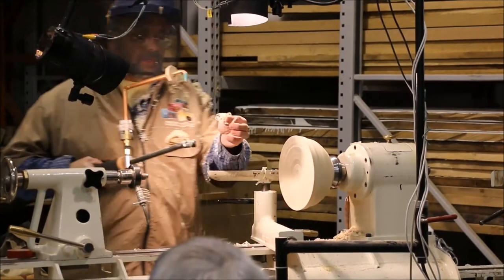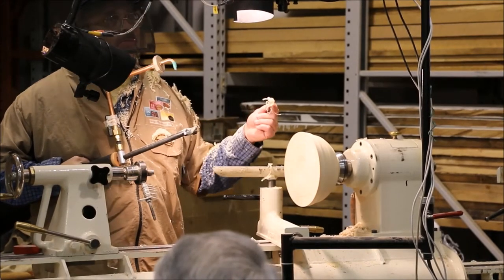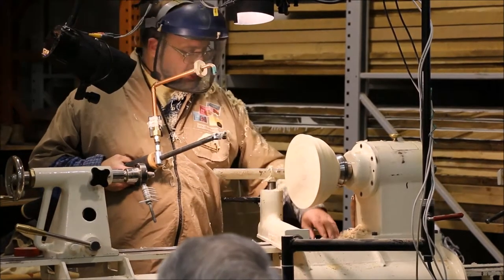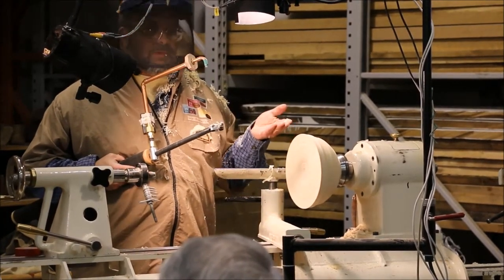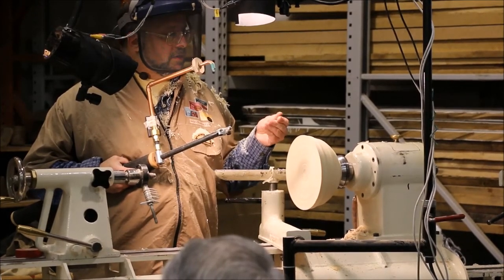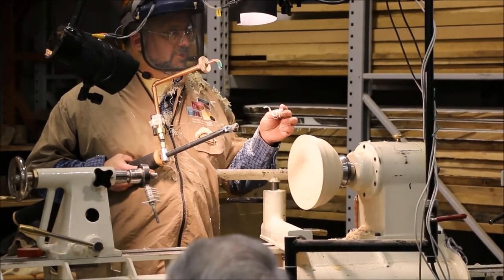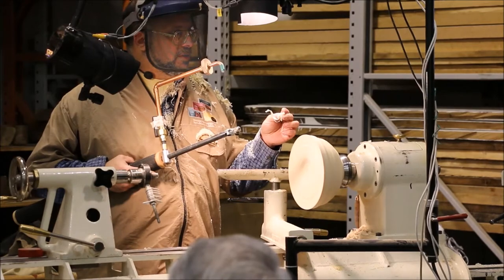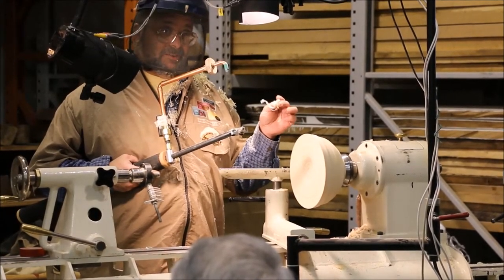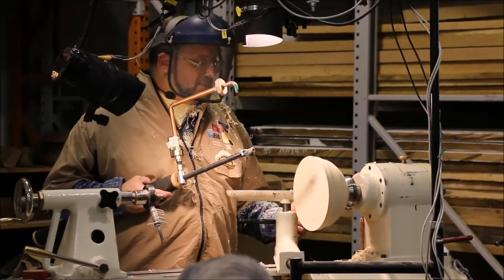You'll notice the shavings coming out of here are these nice long shavings, just like you'd get right off the gouge. Now, the ones right off the gouge — it's not like this really fine sawdust. If you had one of those little Ellsworth-style cutters in there, you'd get fine little sawdust. The fact that you're getting these shavings is another reason why I'm going to encourage you to make your holes on your pieces pretty large if you're making hollow forms, because if you try to get these large shavings out of a little hole, it's a heck of a lot of work.